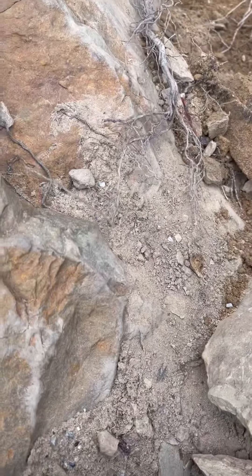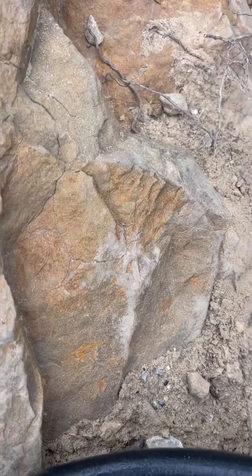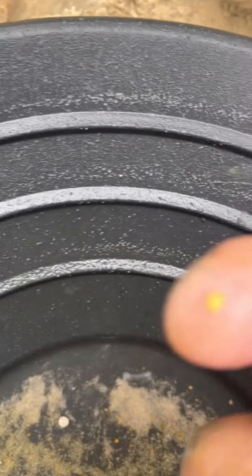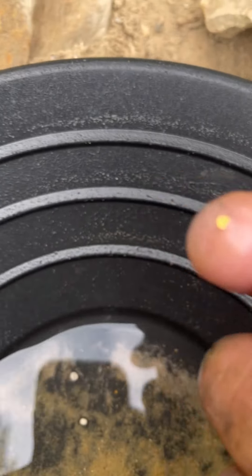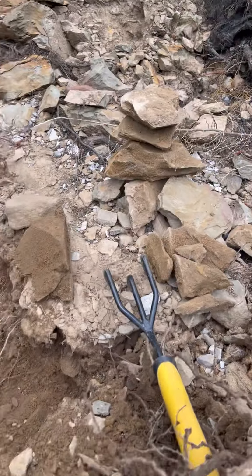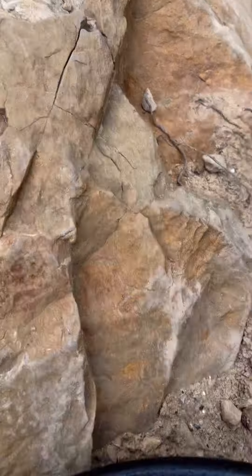All right guys, look at this — look at that! I got that out of there. I'm trying to pick it up for you. There it is, look at that. Yeah buddy! I'm going to keep digging there. I'm going to check them rocks — the gold might be sticking to it. Yeah buddy!